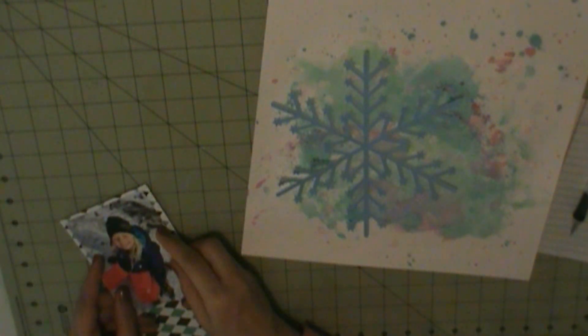I'm going to use this Argan paper from Freckle Fawn, and my background is going to be white cardstock from my stash.